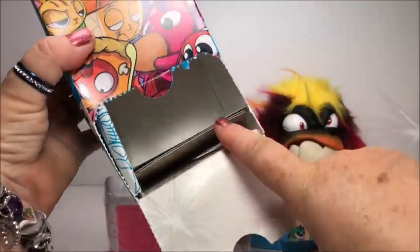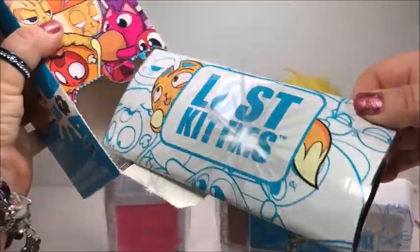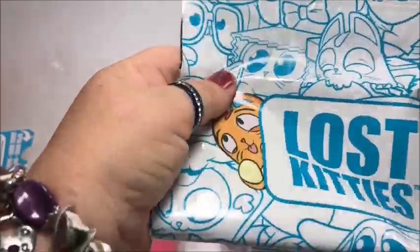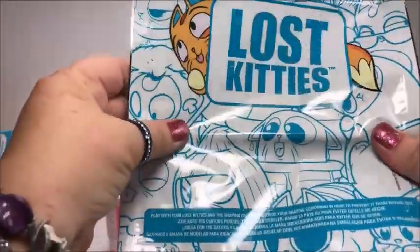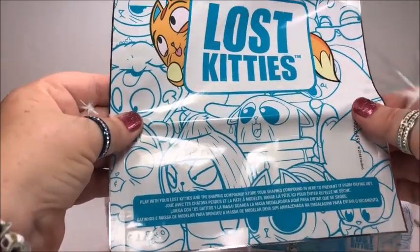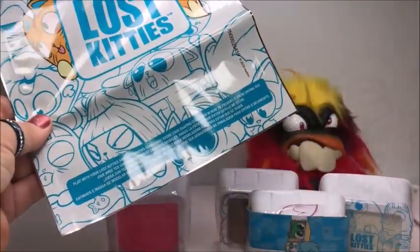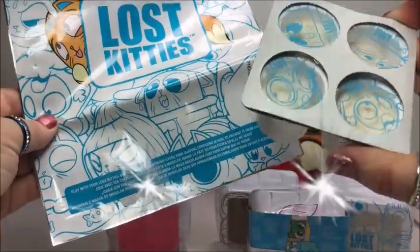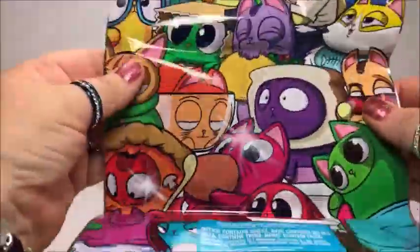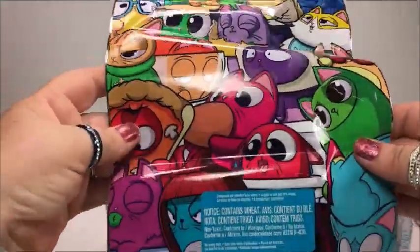Is that all? Oh, there's more in here. Oh here they are. Let's see what it says: play with your lost kitties and the shaping compound. Store your shaping compound in here to prevent it from drying out. And here are a lot of creatures — the lost kitties.